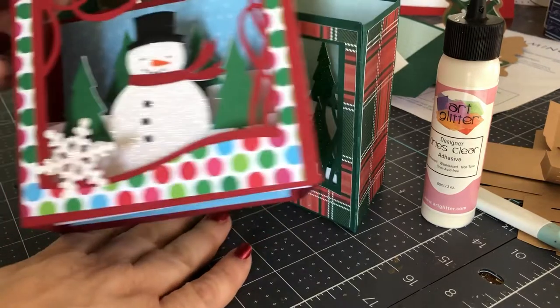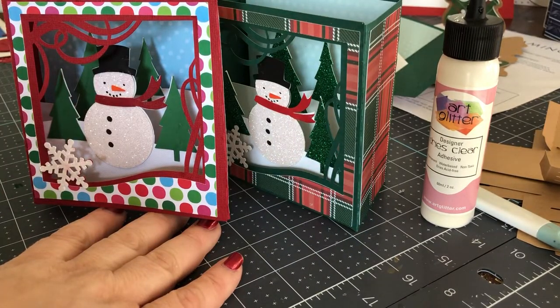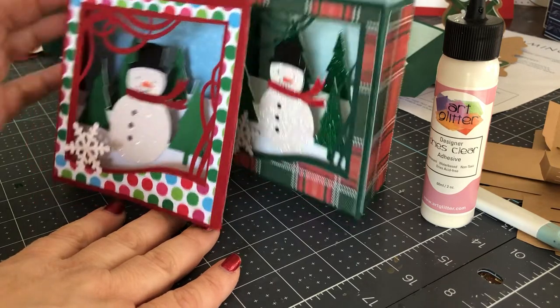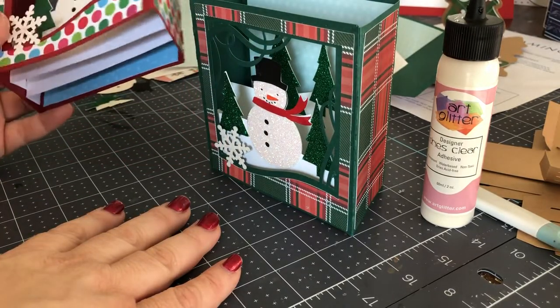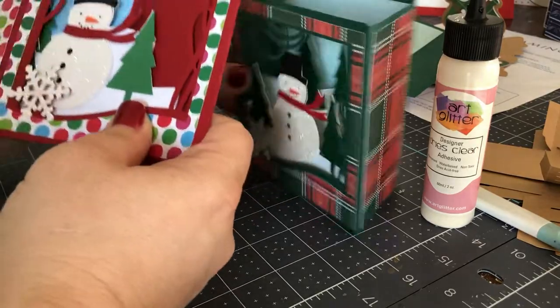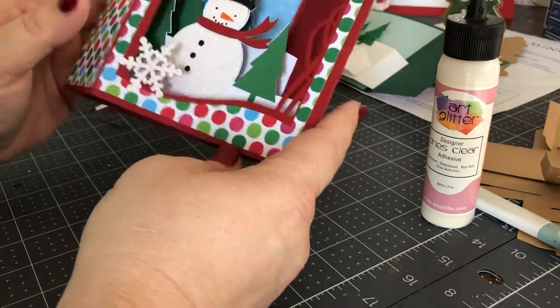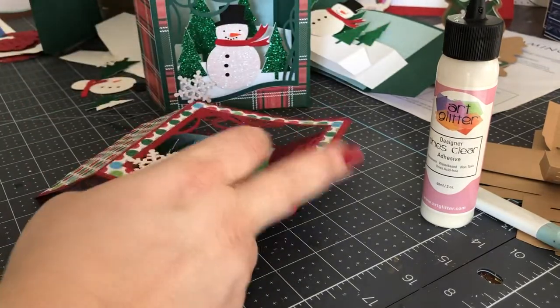If you are watching this today, which is the 28th of December, she's having a sale at her shop that's been extended through the rest of today. Her shop is shop.loriwhitlock.com. If you want to pick up one of these, just search for five by seven shadow box and you will be amazed at what you come up with.